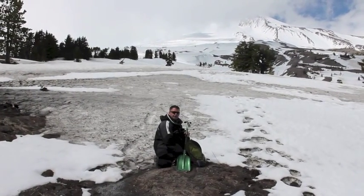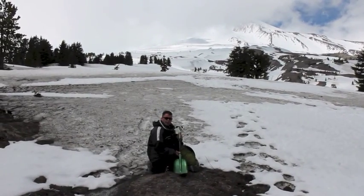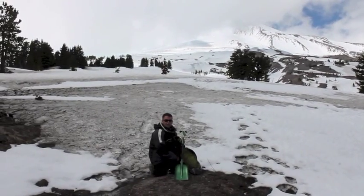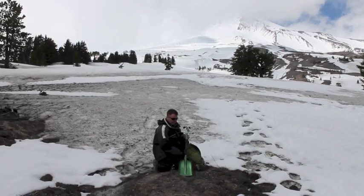Hi, Scott here with the Lifeline Utility Shovel. I really like this product. It's extremely lightweight and only weighs about 21 ounces. You can have it for multiple uses — you could use it to shovel snow if you were stuck in the snow with your car, or you could easily put it in your backpack to take up snowboarding if you wanted to.